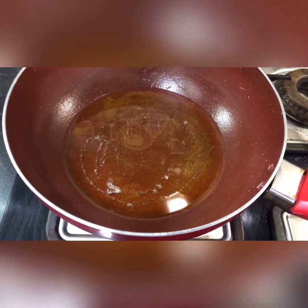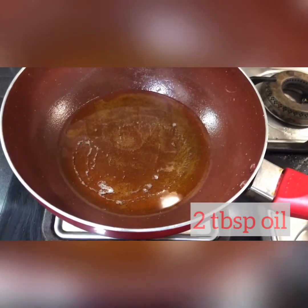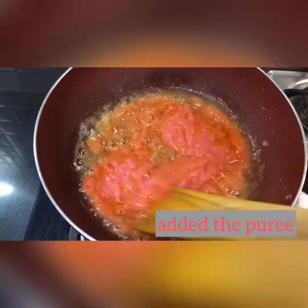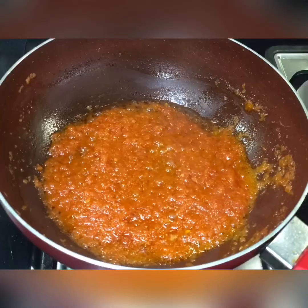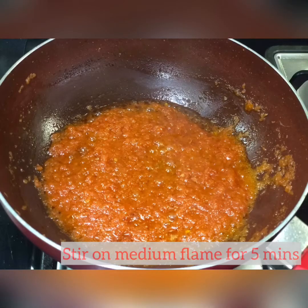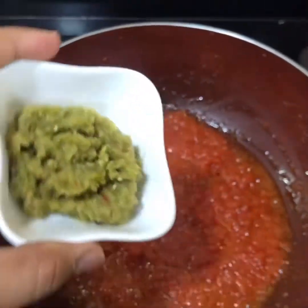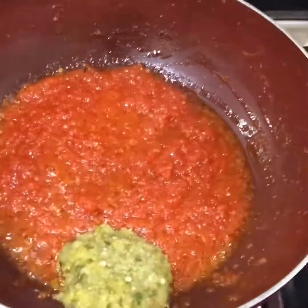We have heated 2 tablespoons of oil in a pan. After the oil is heated, we add a little tomato onion cream and stir it well for 5 minutes. Now we are going to add 1 tablespoon of ginger, garlic and green chilli paste and sauté it for 2 minutes.